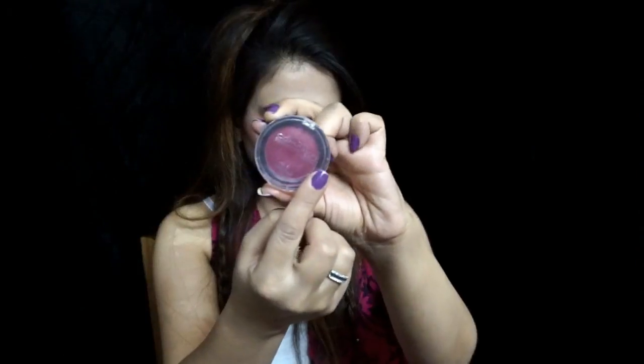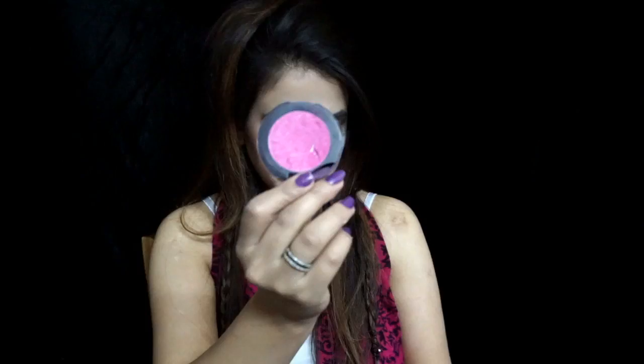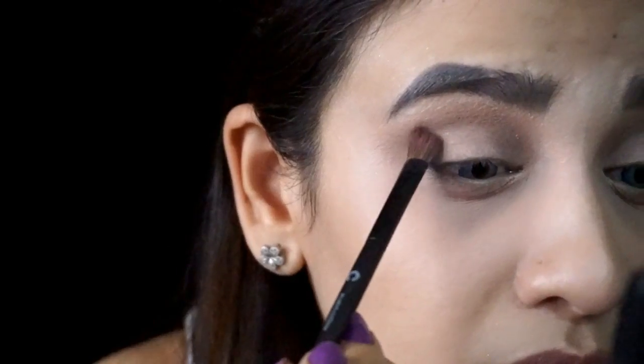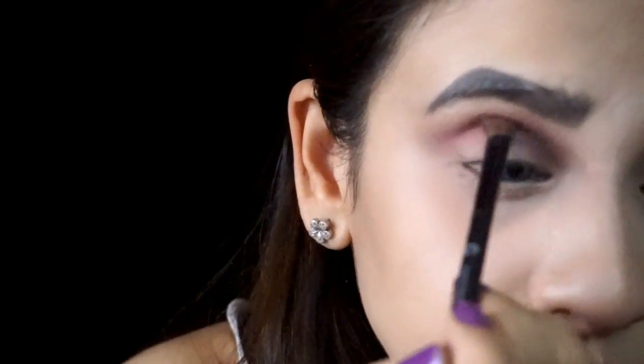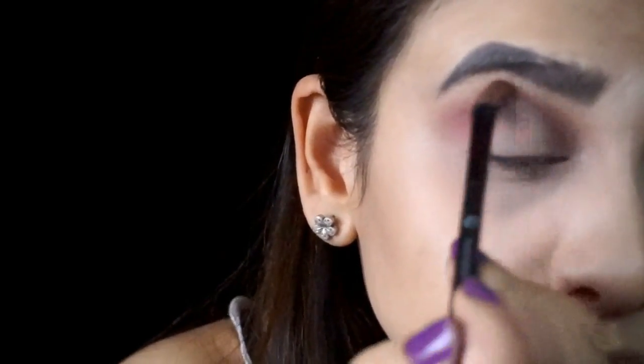Next, I'm gonna take my Chameleon Single 3D Eyeshadow in the shade Red and my Blue Heaven Diamond Blush On in shade 05. I'm gonna take both shades onto my brush and start applying them onto my crease, right below the transition shade. It totally depends on how you build up the color — the more you build up, the more it shows; the less you build up, the less it shows. So here I'm building up the color again.